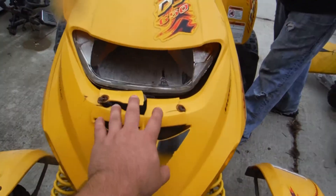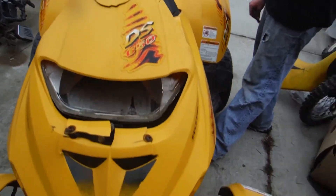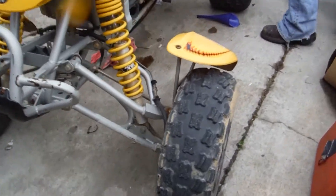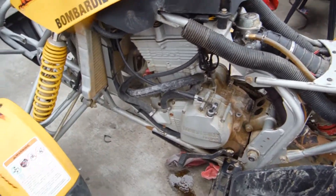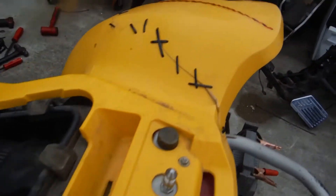This bike has been damaged in the front — broken headlight, cracked up front, upper fairing. The tires could probably be replaced. It has a stock exhaust on it, nothing fancy. The back fairings are all cracked up.